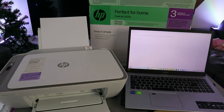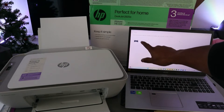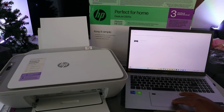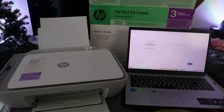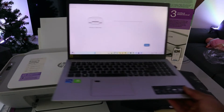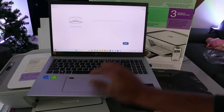Now it's going to look for available printers. Here we go — it found the printer: HP DeskJet 2800 series. Select it. Now it's time to connect, set up, and manage your printer. Select Continue.